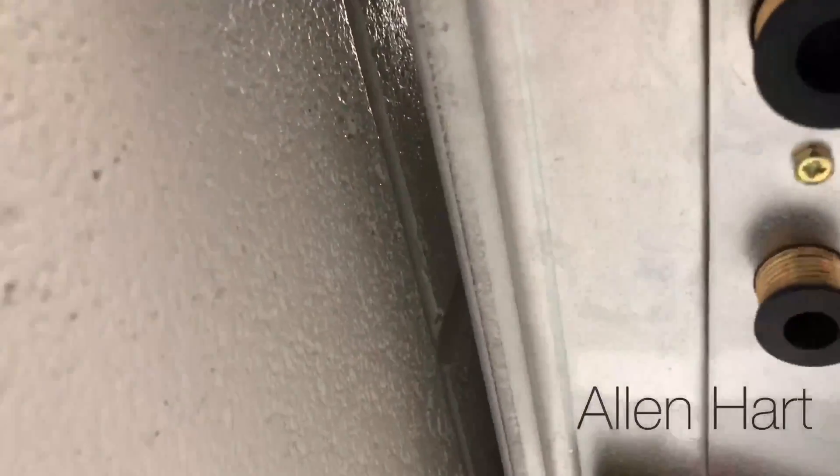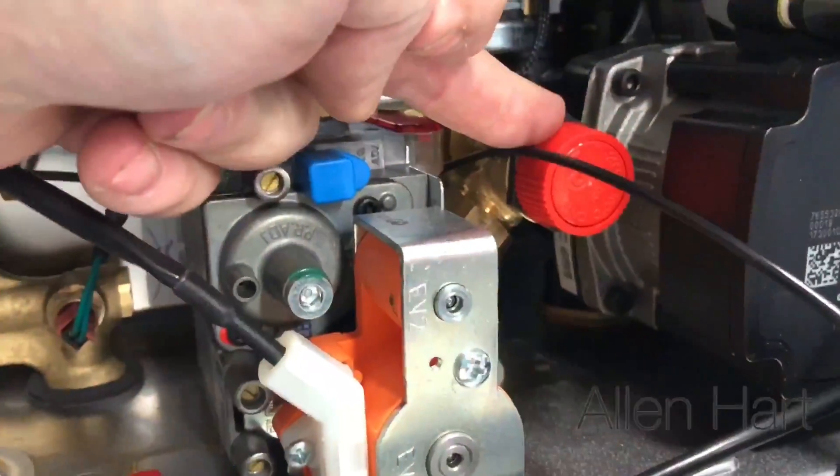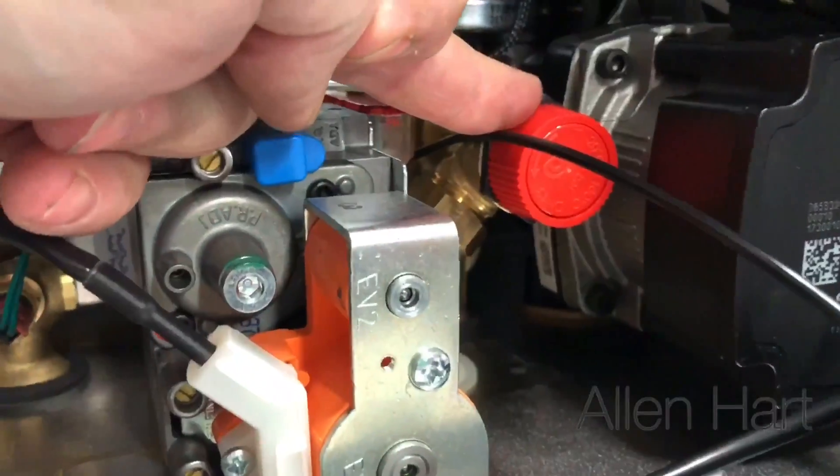There's lots of space for the pipes to go at the back of this, so you don't need a separate standoff jig. The brass PRV inside — we can get to it nice and easy.